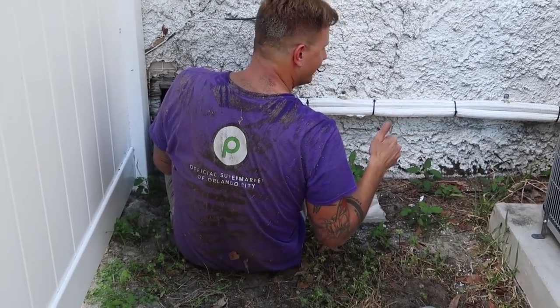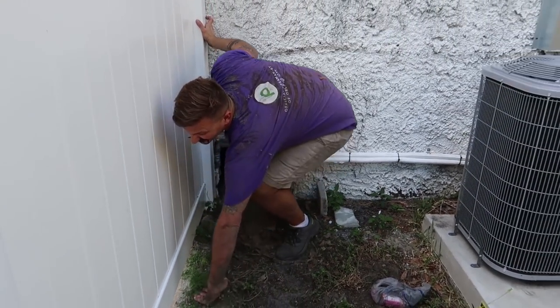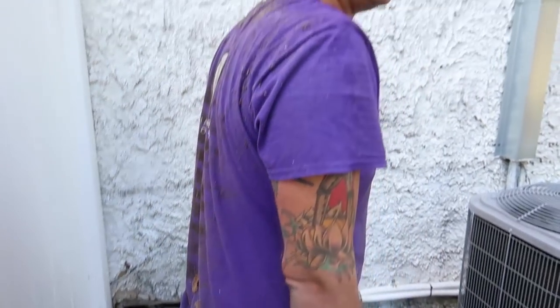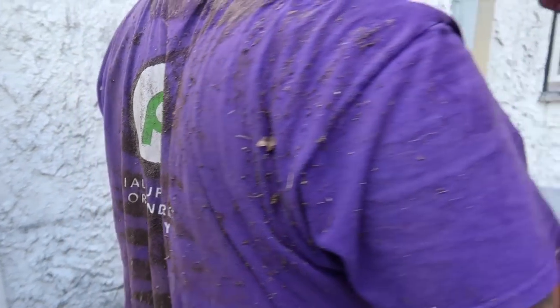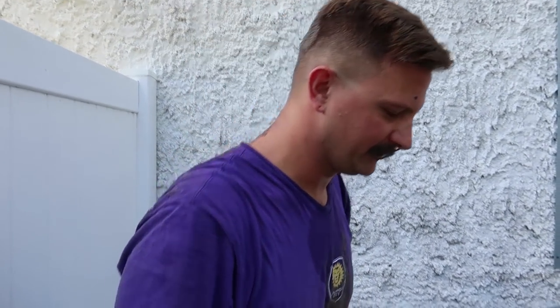You did it! That's the worst. Nice work. I like how your back looks like a zebra — like a purple zebra. Everyone's like, 'Tim, do you work at Publix?' No, they're just the ones that sponsored the opening of Orlando City's new stadium — that's why I got a free shirt. I think I'm done working on the house today.